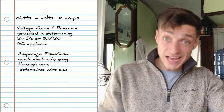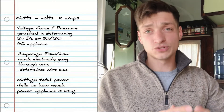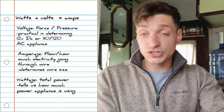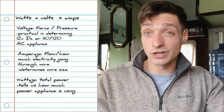The last variable, wattage, is sort of the culmination of the previous two. It represents the power in your system and shows you how much power an appliance is using. Just know that equation and I will walk you through using it in several practical applications.